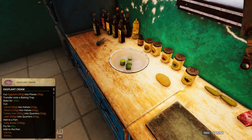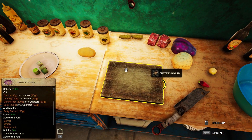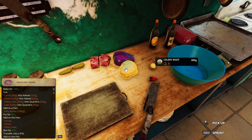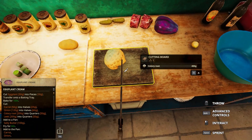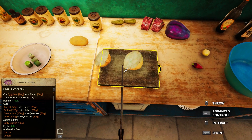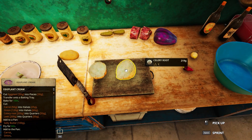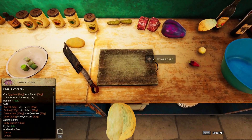Good enough. Carrots, onion, celery root need to go in there. I need to have half of the celery root. Is that about 200? 181, 219 - let's make this a wee bit better.